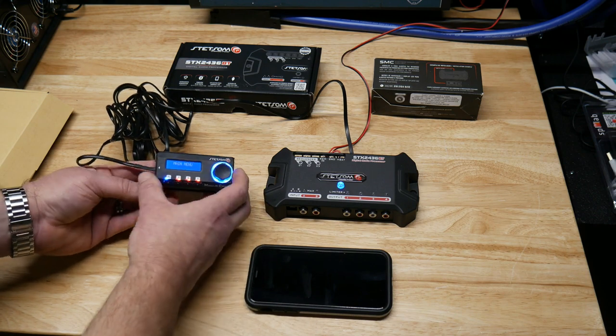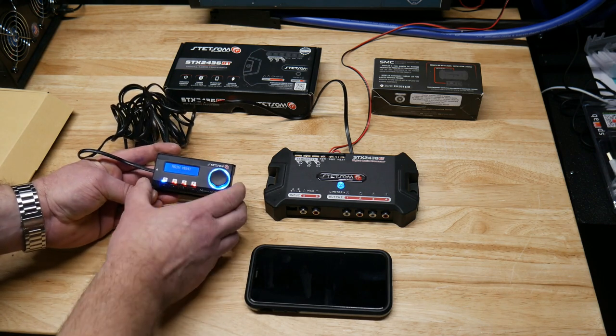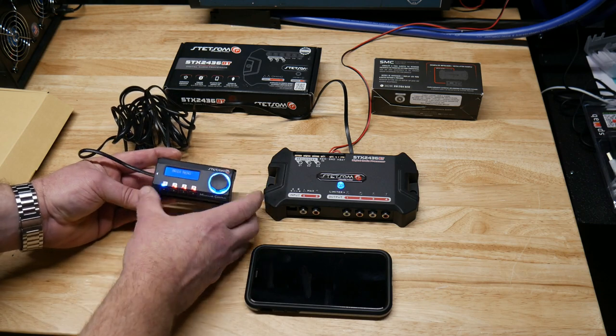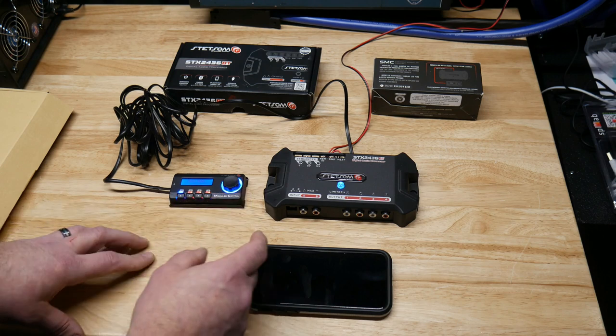It comes with adhesive so you just stick it somewhere, and it's actually magnetic — it just slides in and pops off, which is nice. So you can sit and hold it in your hand and put it back on your dash or center console. That's a nice feature.